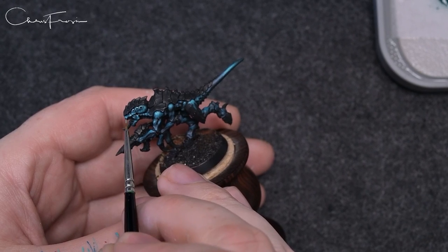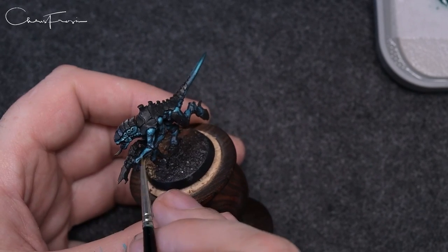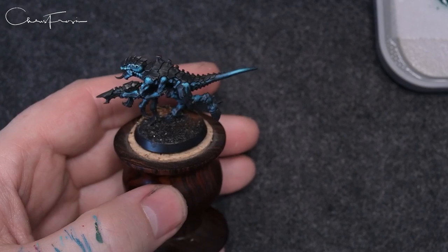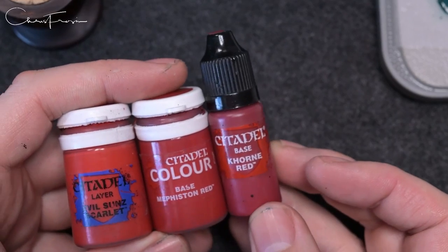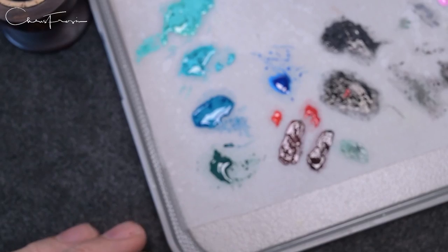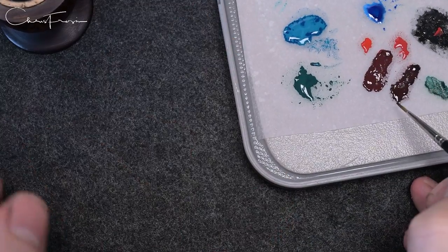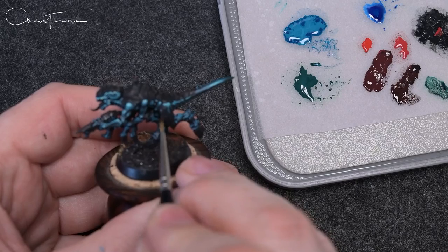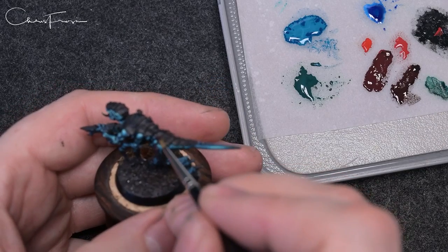One thing I was thinking about was whether to desaturate the Turquoise at all, since it was inspired by the xenomorphs which are obviously black, and I wanted that dark feel. If I desaturated the Turquoise by adding white rather than Ice Yellow I could have taken a little bit of that color away from it. Ultimately I decided not to — I thought having the model inspired by the xenomorphs rather than an exact copy would be better, and I also really like how the Turquoise came out.